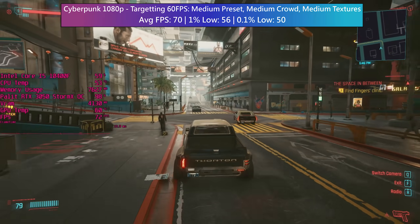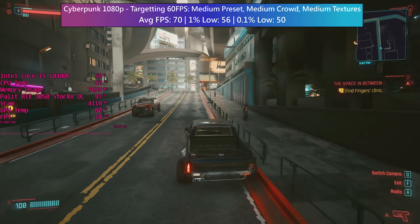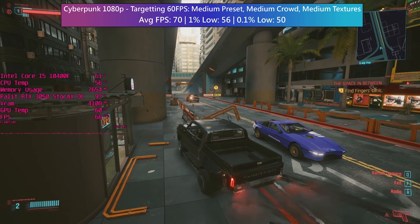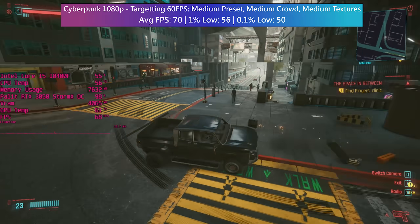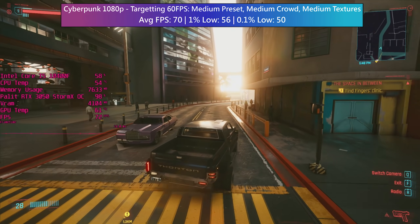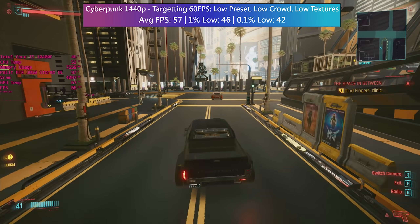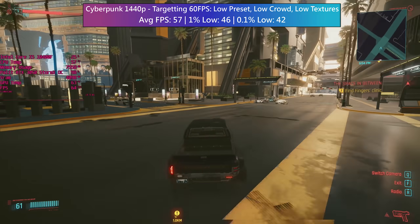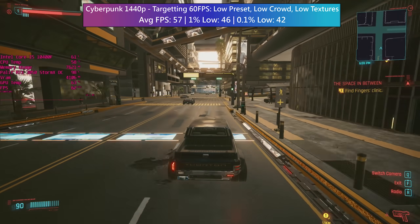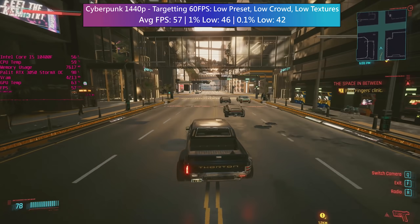Starting with Cyberpunk 2077: at 1080p, medium is the ideal preset with medium texture quality and medium crowds. This gives a 70fps average overall while staying close to that 60fps target even through busier areas. Cyberpunk is probably the most demanding game on today's list so this is a decent start. At 1440p the low settings are better, and what we lack in visual fidelity we make up for in sharpness. The 3050 strikes me as more of a solid 1080p card but it's nice to see that we can still hit close to 60fps here.